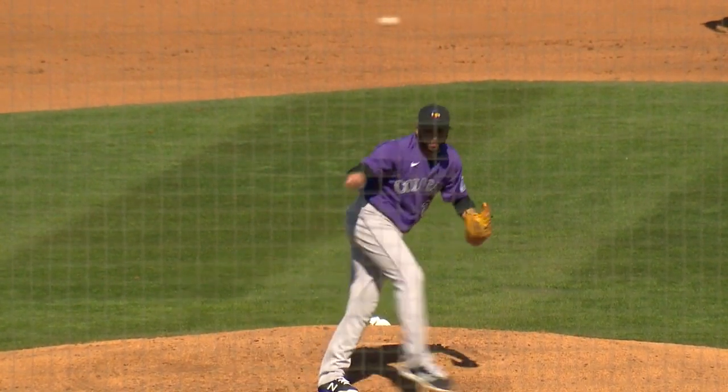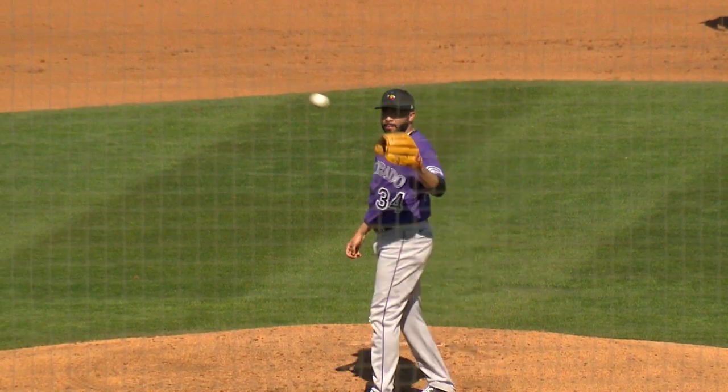Honestly, just truly blessed to be able to share the field with him. I'm super excited for him with what he has going over there with the Rockies. Adrenaline was definitely pumping a little bit just for that aspect.